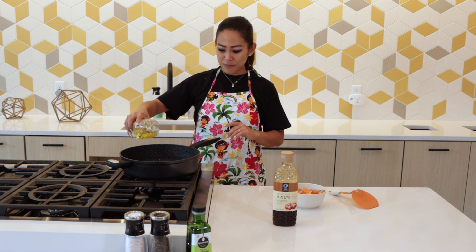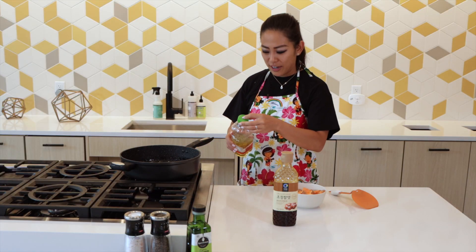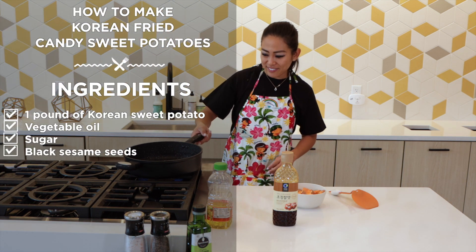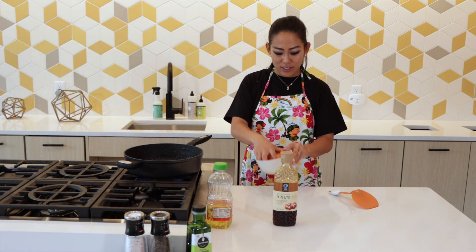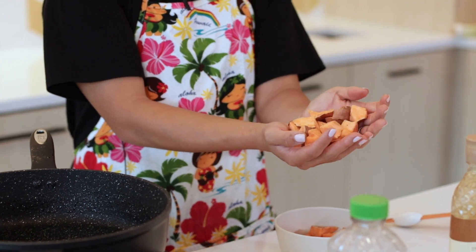So first thing, we have to fry up our sweet potatoes. I'm going to drizzle oil, a modest amount. We're not deep frying it, we're pan frying it, okay? Until the sweet potatoes are cooked through. I already went ahead and chopped all my sweet potatoes into cubes — this is the shape you're looking for, essentially. Chunks.